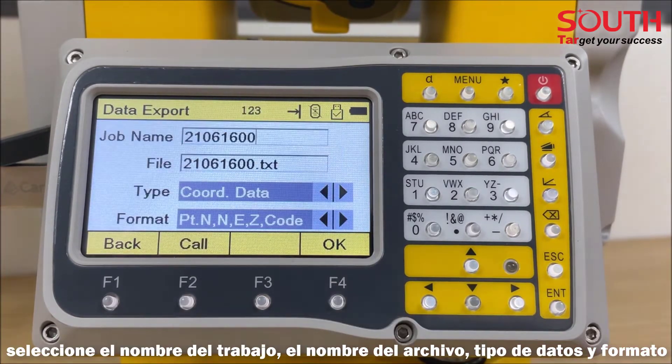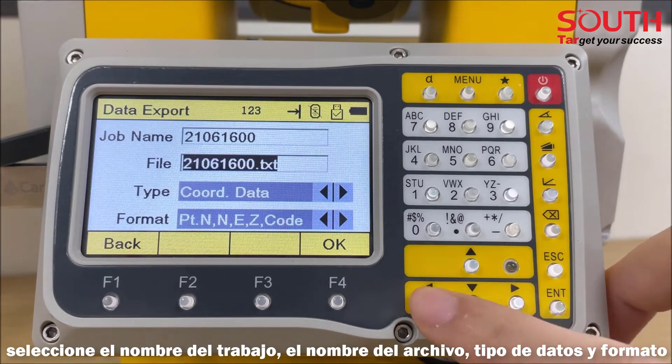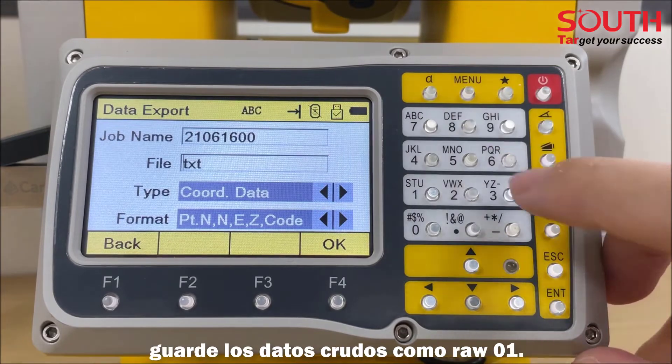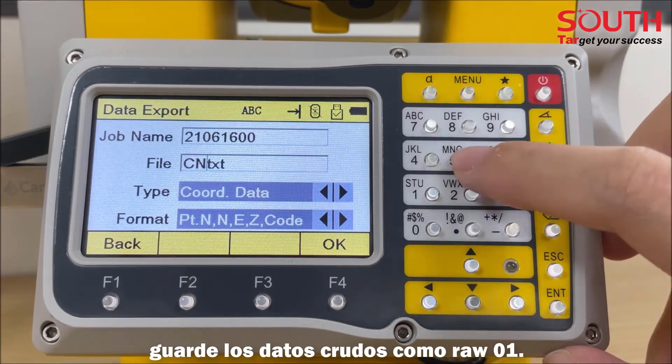Choose the job name, file name, data type, and format. Here I will save the coordinate data as 'coordinate 01' and save the raw data as 'raw 01'.